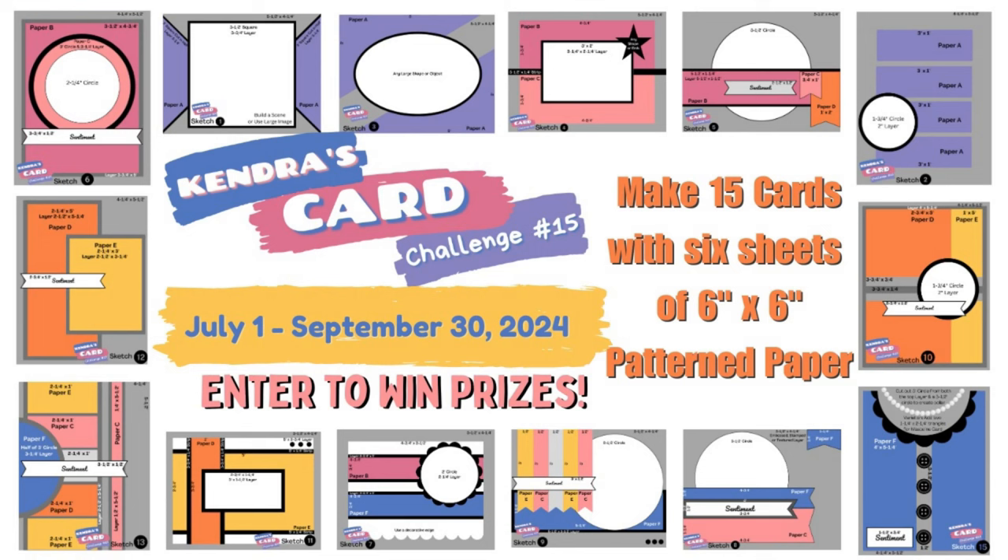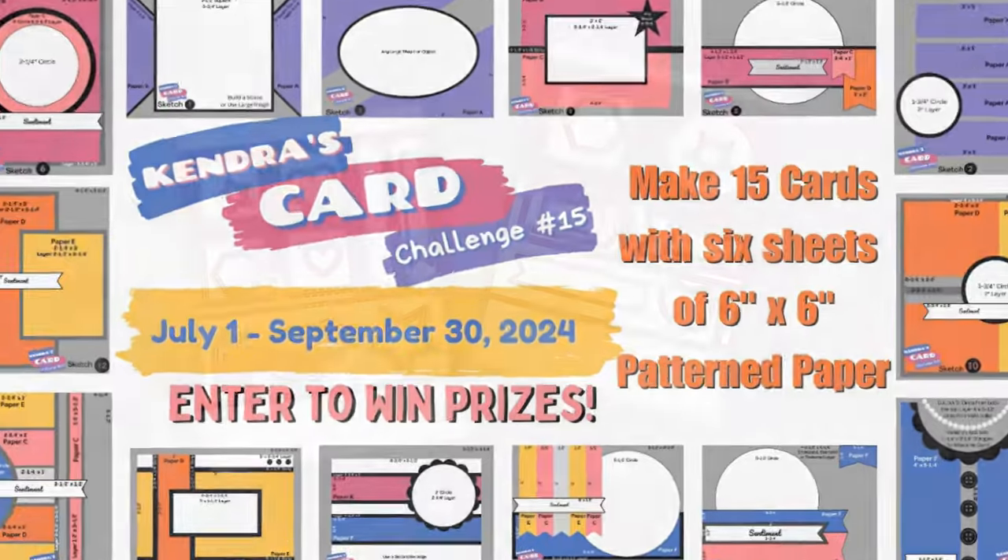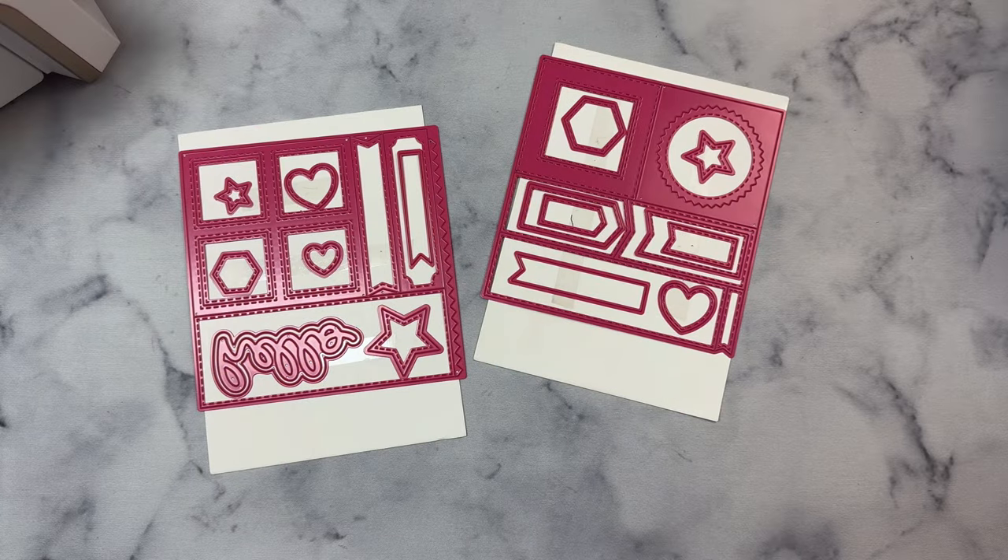Many months ago we were chatting about how it would be nice to have a die that would cut an entire sheet of six inch by six inch paper in one pass so that we didn't have to worry about cutting the papers to certain measurements.